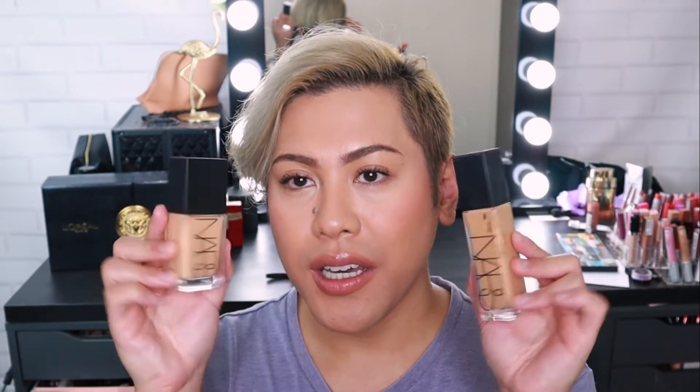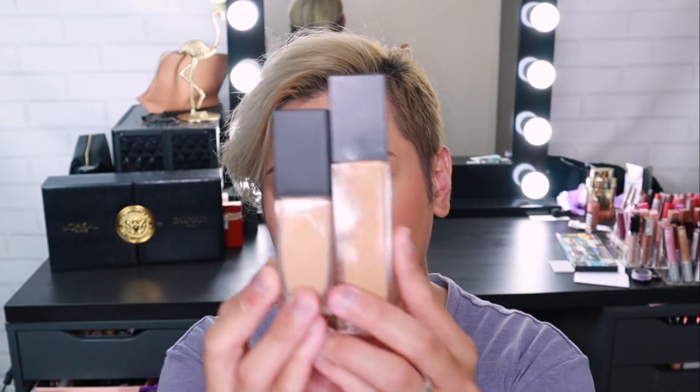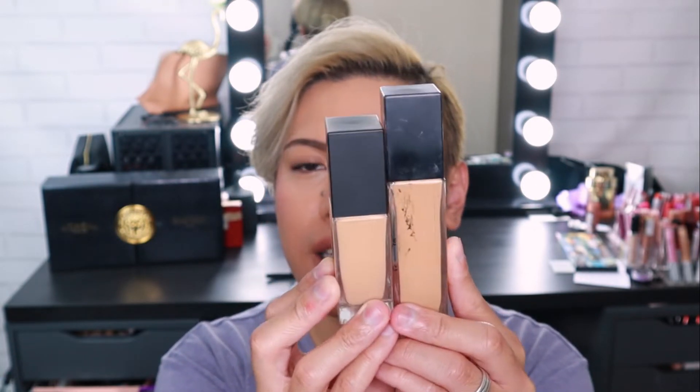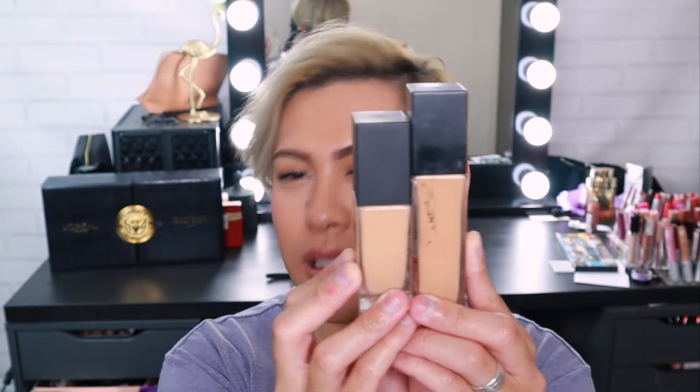So I have another foundation from NARS here — this is the Natural Radiant Longwear Foundation. I've been using this for years now and it's been one of my favourites. Both shades are Barcelona. If I hold the two bottles together, you can probably tell there is a little bit of a difference in terms of the shade — similar undertones, but the Natural Radiant one's a little bit more peach-toned and a little bit darker. This is definitely one of those medium to full coverage foundations that, when you apply it, looks beautiful on the skin, but you can definitely tell it's foundation. You can do certain things to your makeup to make it look more natural and skin-like, but it definitely has that makeup look to it.